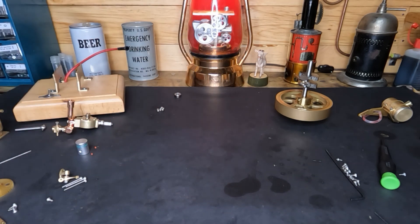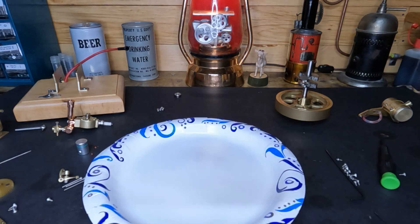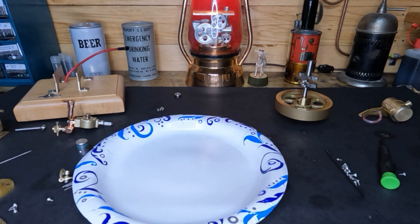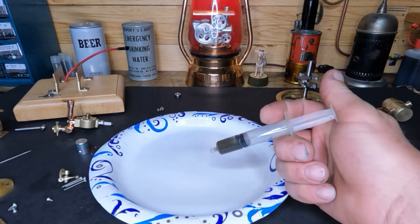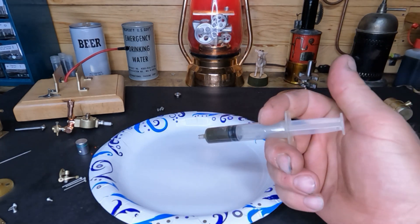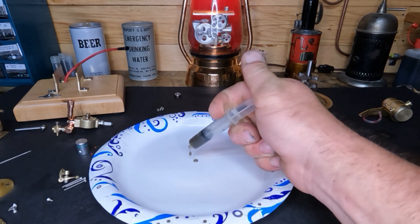Hey everybody, welcome back. You guys can see this pile of carnage laying out in front of us — last video we finished ripping this little H73 all the way apart. This is the oil that came out of it. We've got three milliliters — that's all that wanted to stay inside. It spit the rest out. Mind you, this has only got less than five minutes of run time on it.